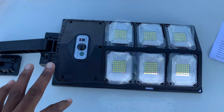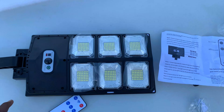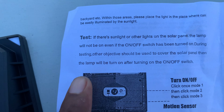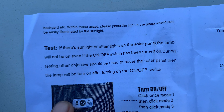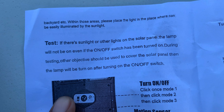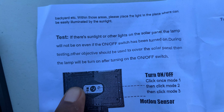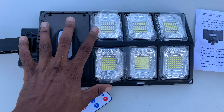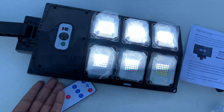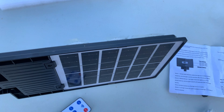SOS mode is a bit different — you can try it out to see which mode is best for you. Now, another important thing to note during testing: if there's sunlight or other light on the solar panel, the light will not turn on even if the on/off switch is turned on. During testing, you should cover the solar panel to get the lamp to turn on.